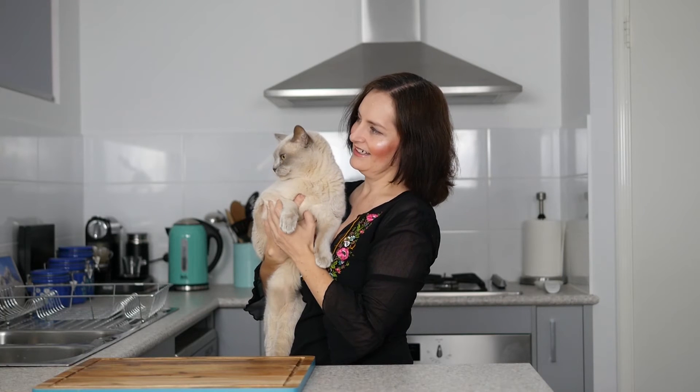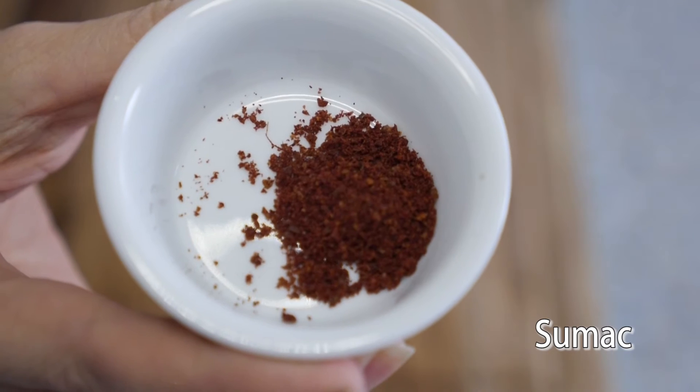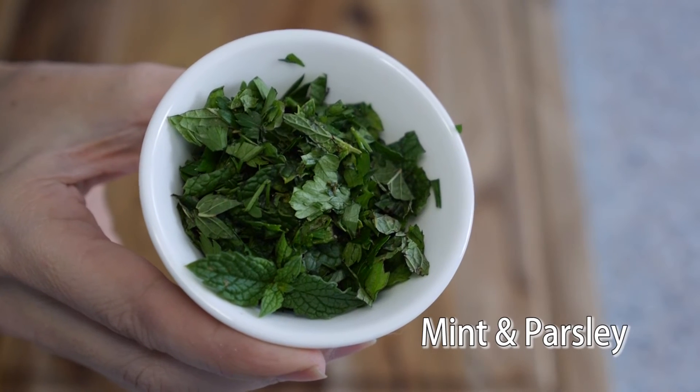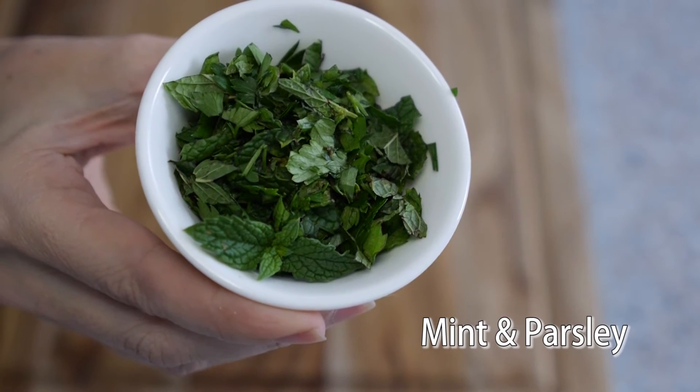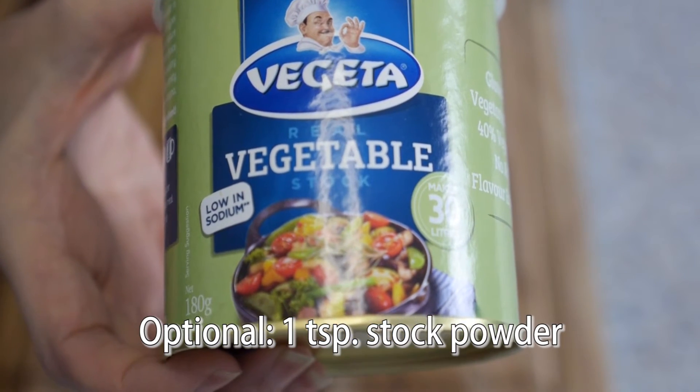To top: sumac and some freshly chopped mint and parsley. One teaspoon of veggie stock — this is the one I use, it doesn't contain any oil.